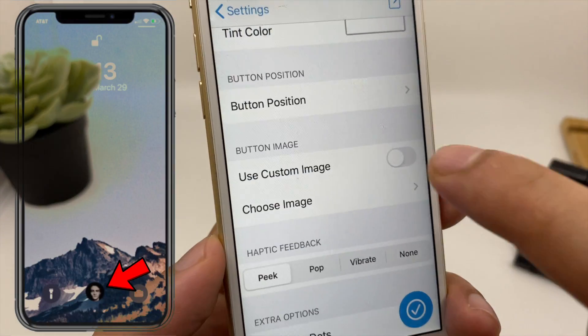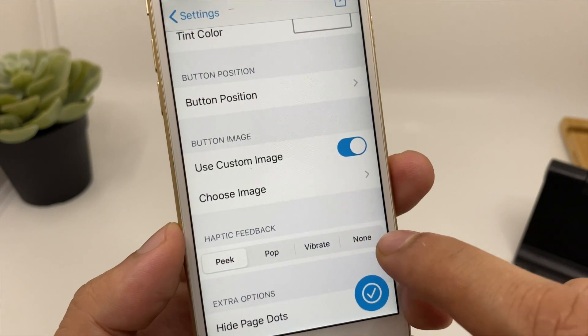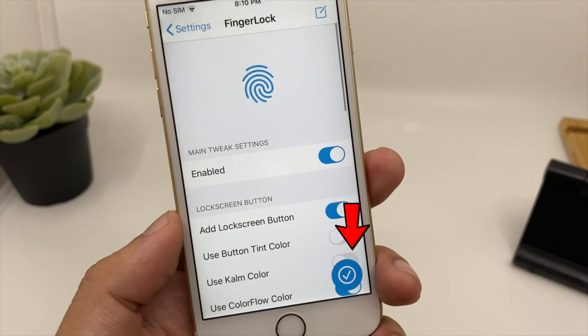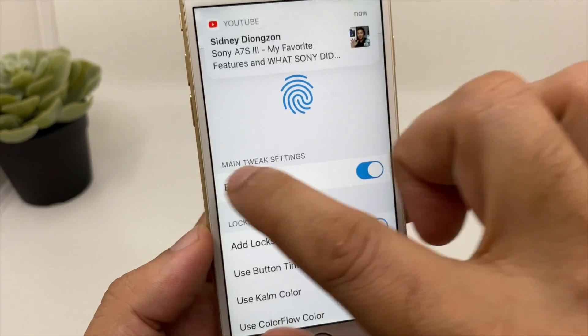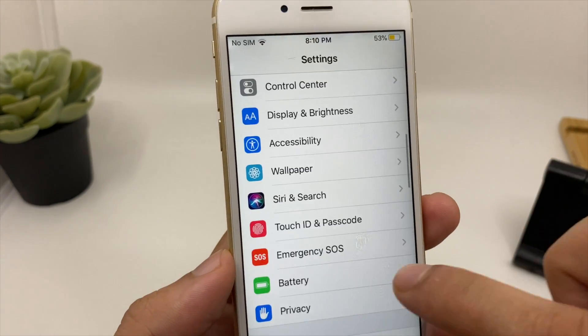You can even choose a custom picture rather than the finger scanner icon to unlock your smartphone. Once everything is done and you've customized it to your liking, click the blue checkmark icon for all the changes to take effect. Then go back to Settings and click on Touch ID and Passcode.